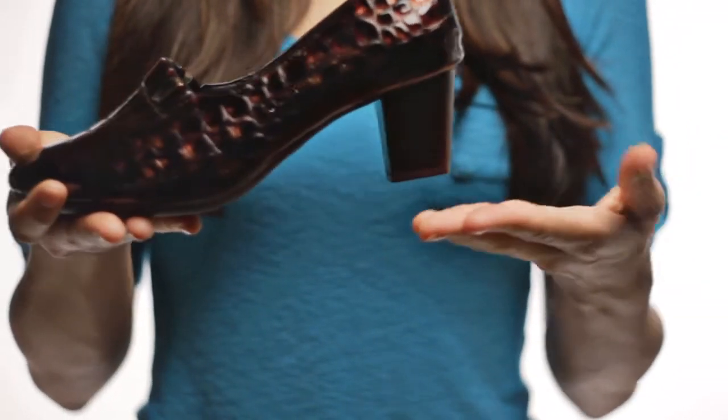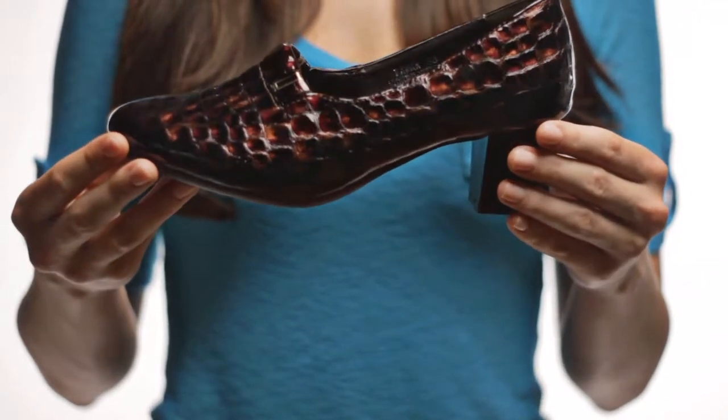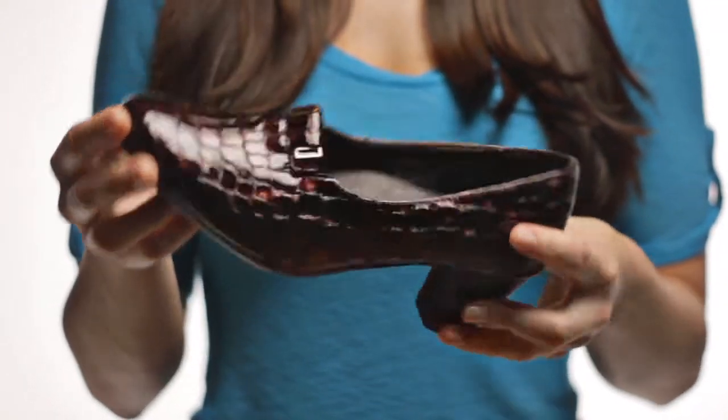A modest 2-inch stacked look heel and padded insole give you optimal arch support, while the rubber sole adds extra texture at the front for perfect grip. Step in style with the Fauna, only by Springstep.